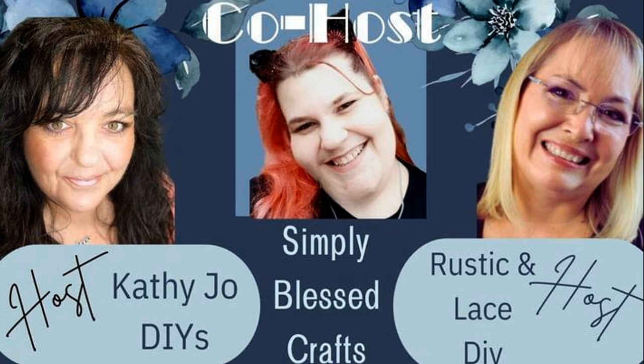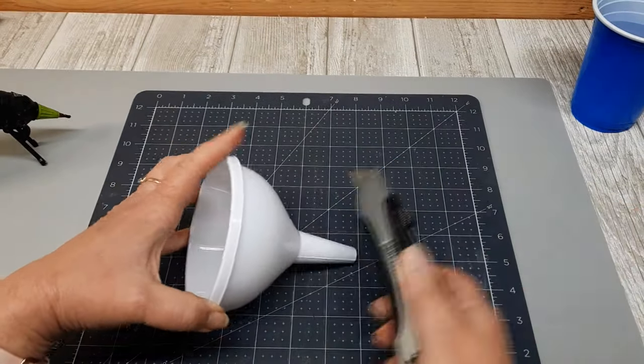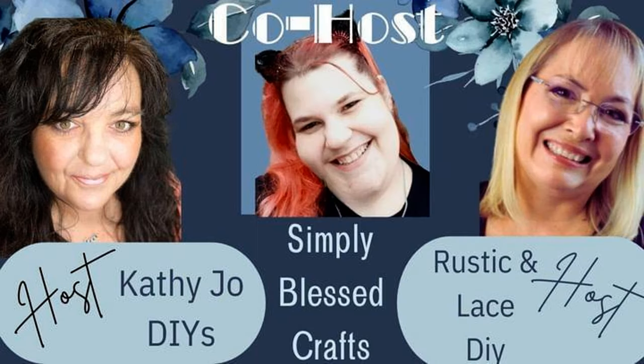This is the Just Our Imagination Challenge. Every month it's hosted by Kathy Jo DIYs and Rustic and Lace DIY. This month's guest host is Tiffany from Simply Blessed Crafts. Each month we are given strange items that we have to craft with in our DIYs. Their channels and a great playlist are linked in my description box. Now let's get on to the second challenge item.